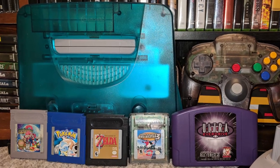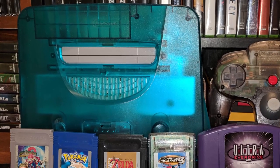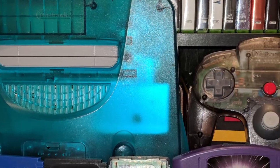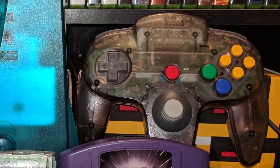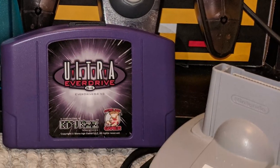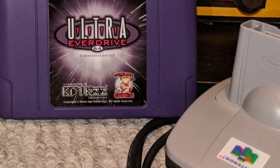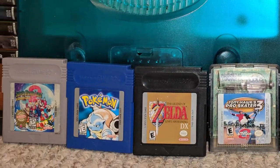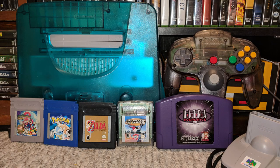To get started we're going to need some hardware. First we're going to need an N64 as well as an original Nintendo 64 controller — it can't be a third-party one because the transfer packs don't work on them. We're also going to need the transfer pack, the EverDrive 64, and some games that we want to back up. I chose various games from Game Boy and Game Boy Color.